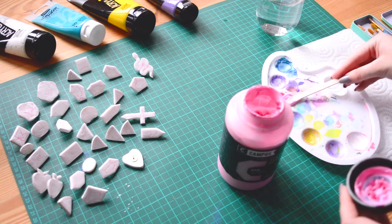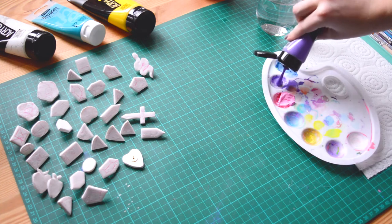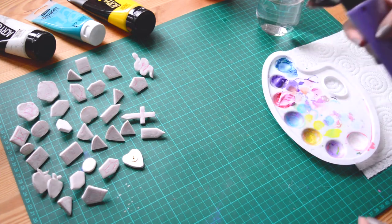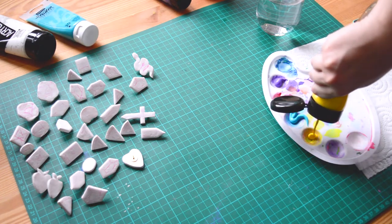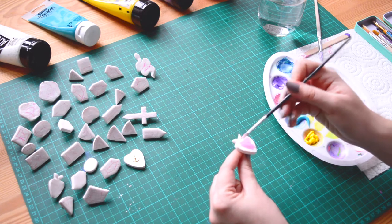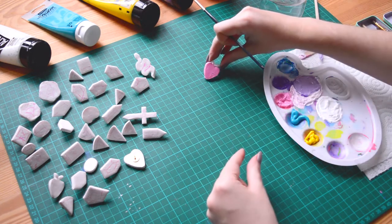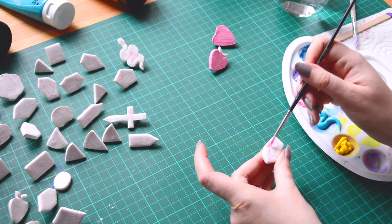It's clay pins time! A few days ago I made these tiny pins but I didn't film the process, and today it's time to paint them. I was a bit more confident with clay so I tried some new shapes and it turned out pretty nice. So I have plenty of new things to try out.